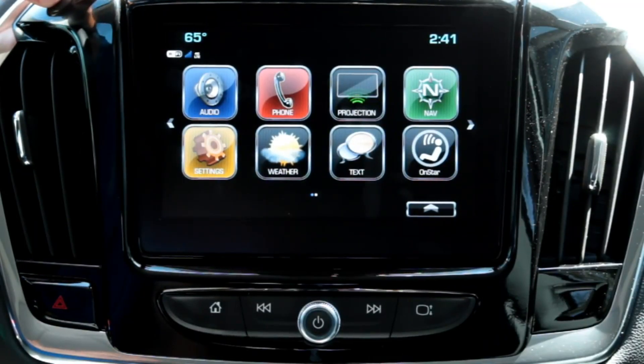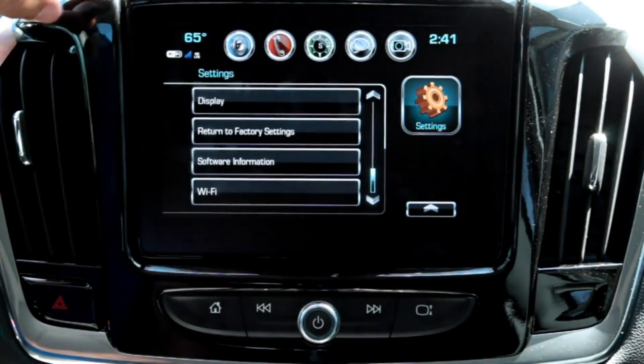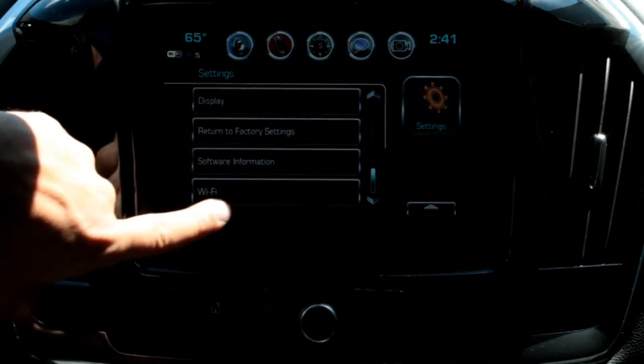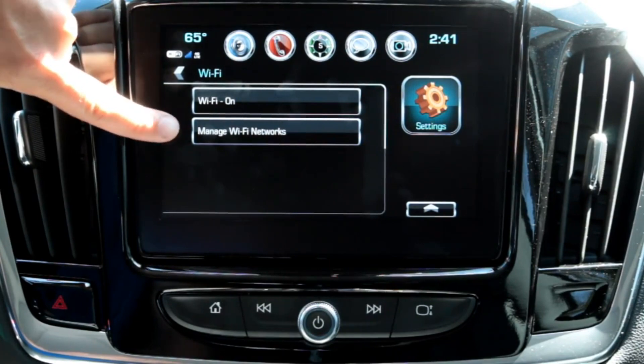Here we are at your infotainment screen. To access your Wi-Fi settings, you'll go to the Settings button on the screen, you'll press it, you'll scroll to the bottom or until you see Wi-Fi, you'll press Wi-Fi, and you'll go to Manage Wi-Fi Networks.